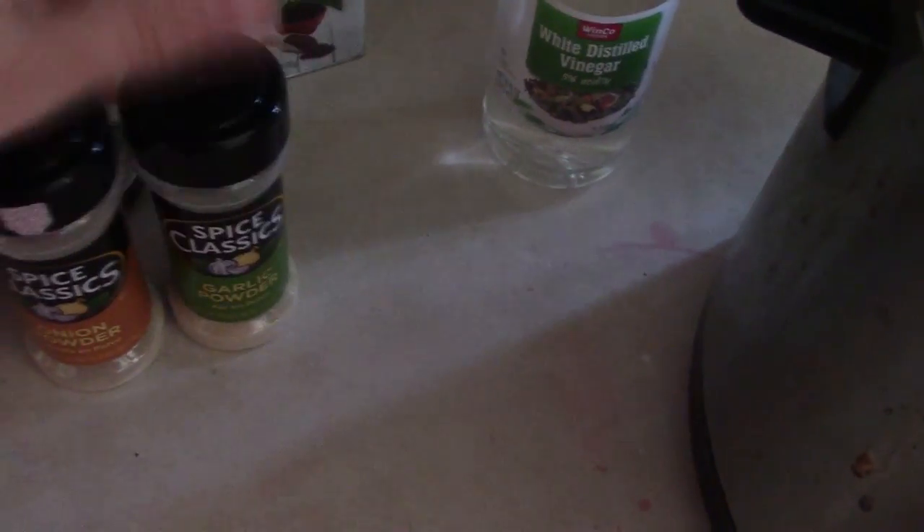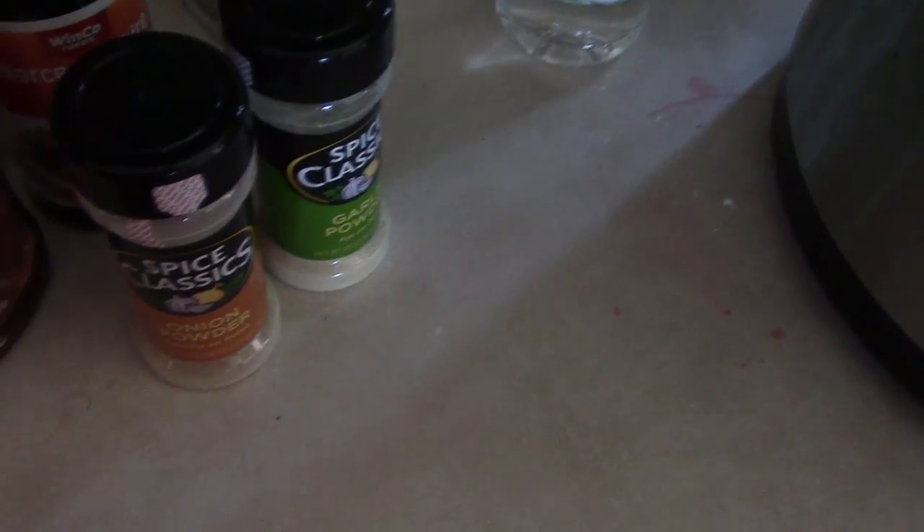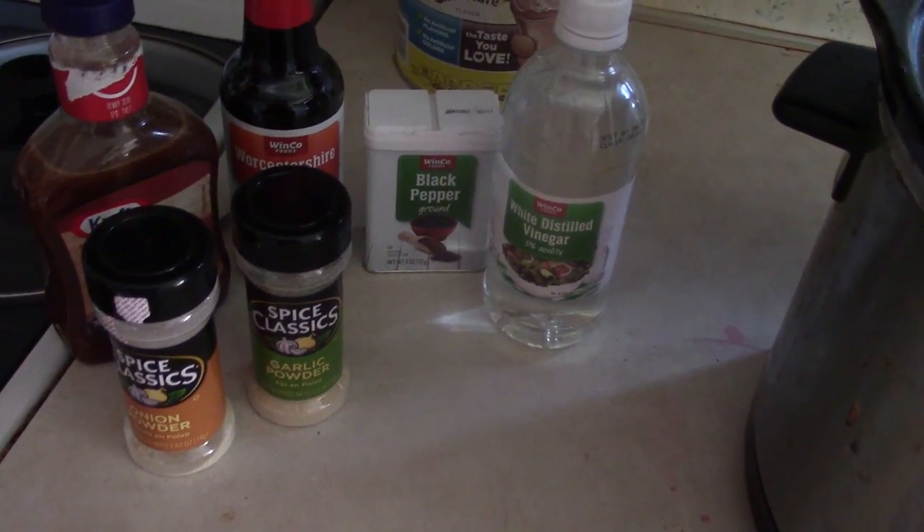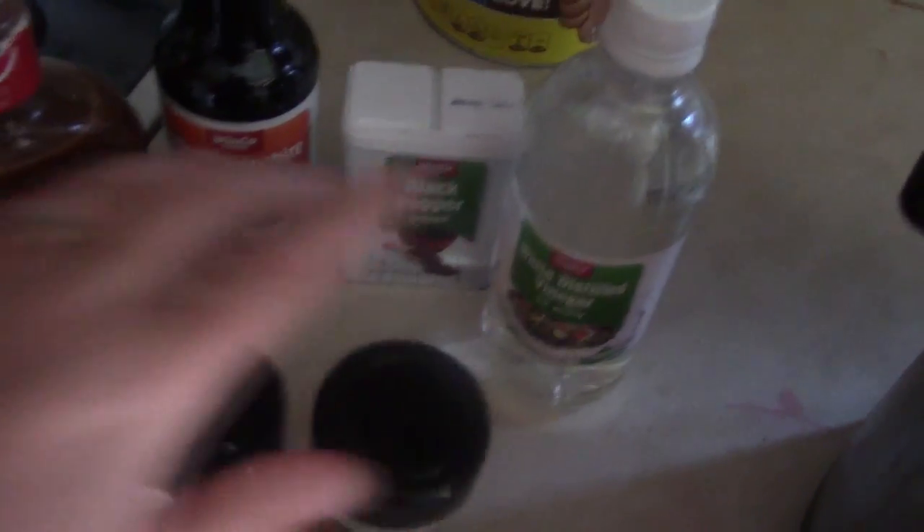I'm going to add some Worcestershire, some onion powder and garlic powder. If I had any onions or garlic I would actually dice up an onion and put it in with some crushed garlic, but I'm out of both so powder today it is. Then I'm going to add some black pepper and about a fourth of a cup of distilled white vinegar. Normally I add a big can of crushed tomatoes, but I don't have any today, so we're going to make this a little different, but it'll still be good.